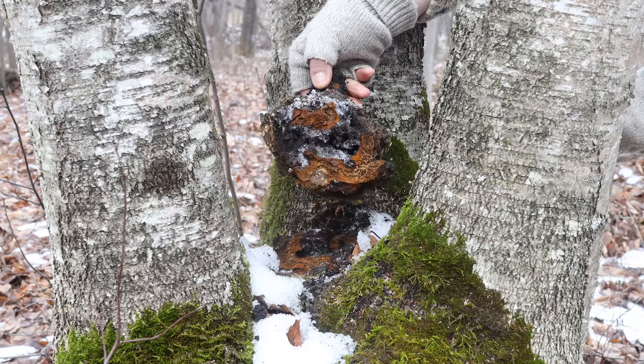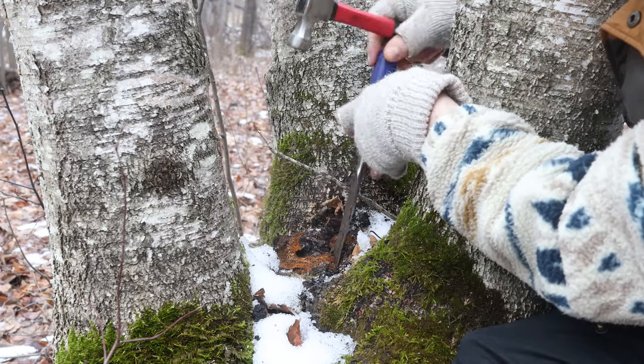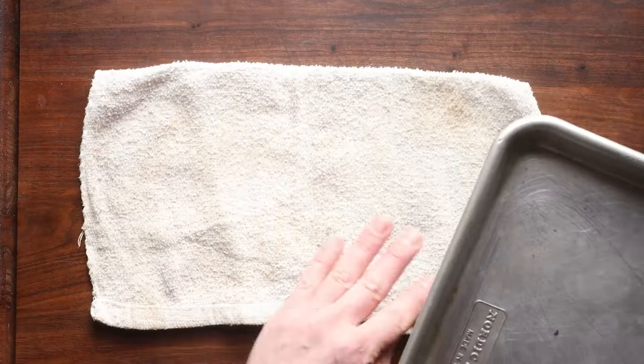What you're going to do is go out in the winter and chip the chaga off a tree with a hammer and a chisel. I'm on my friend's land near Moose Lake. Harvesting chaga from trees is probably going to be illegal in state parks near you, depending on where you are.